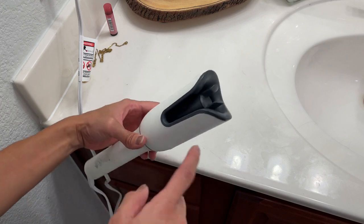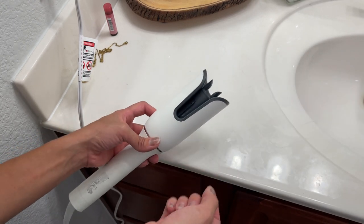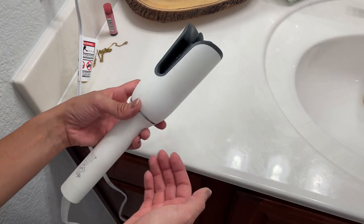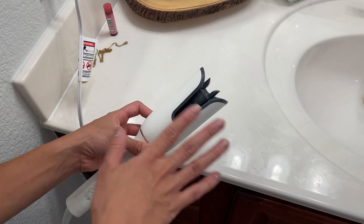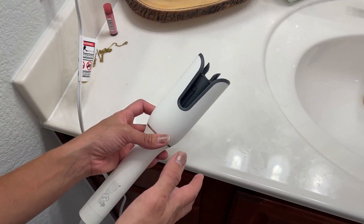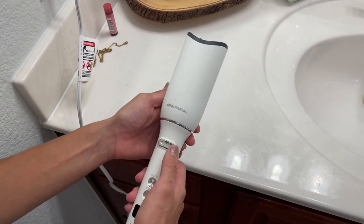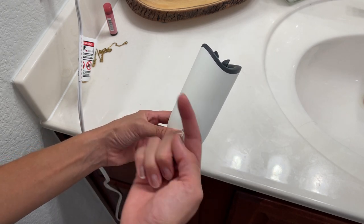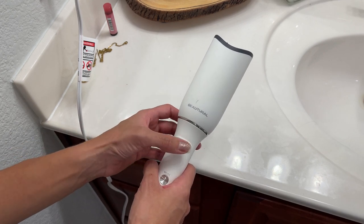It's very easy to use. Right here is where you put your hair — you're supposed to get smaller sections so your hair doesn't get stuck. Once you get the hang of it, this thing is amazing. You put a little section of hair right here in the middle and press this button, and it will curl your hair.